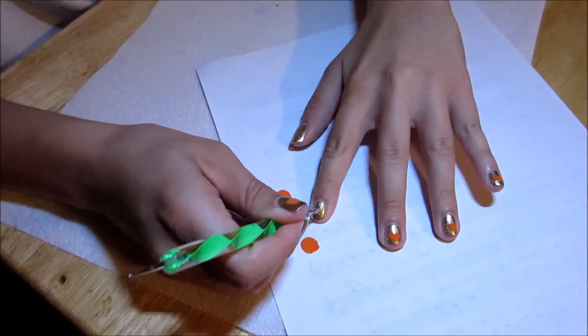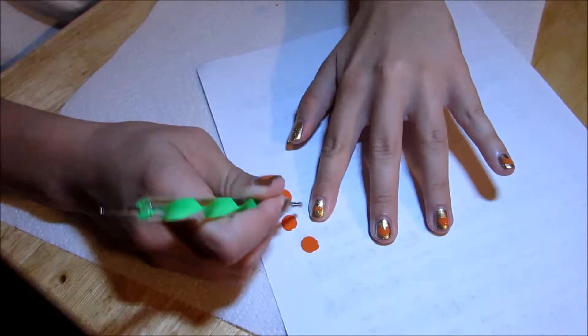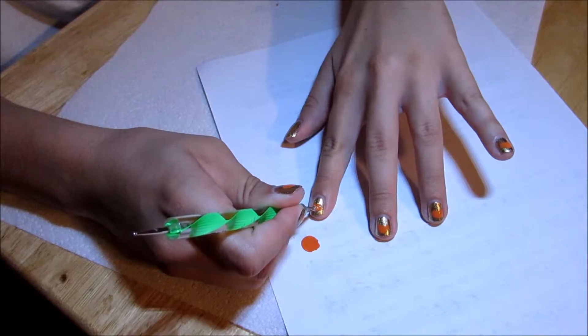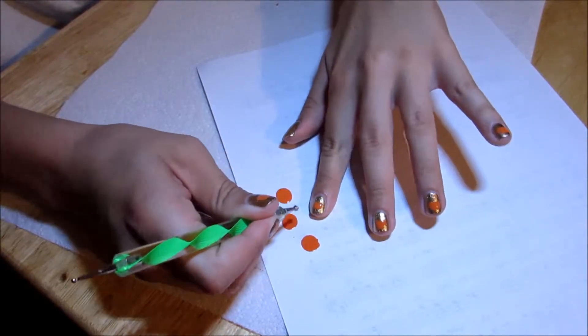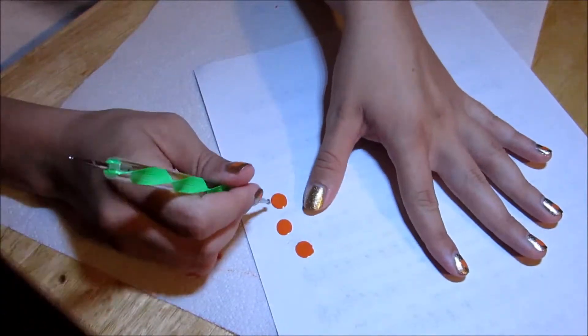I put one dot in the middle, another dot on the side, on the other side, and make it rounded. There's a little pumpkin. Here we go.